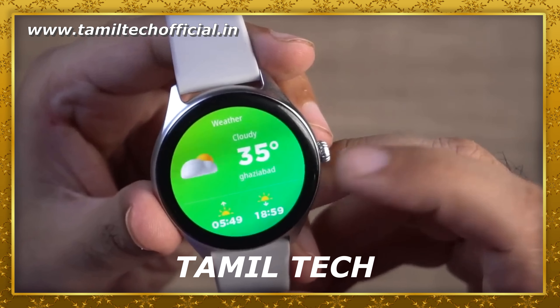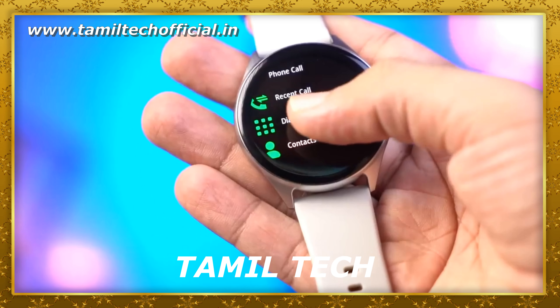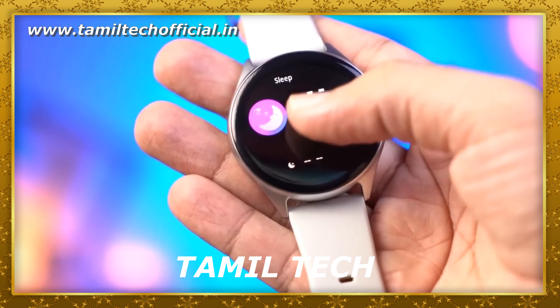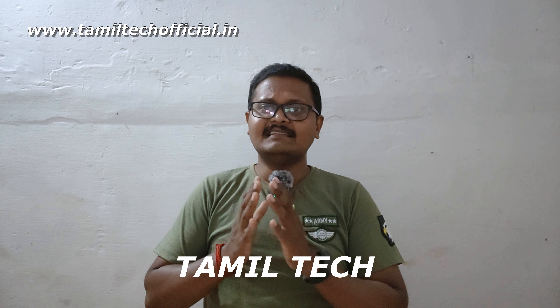The smartwatch has a battery with a backup of 5 days. It supports fast charging. It has a magnetic charging port.